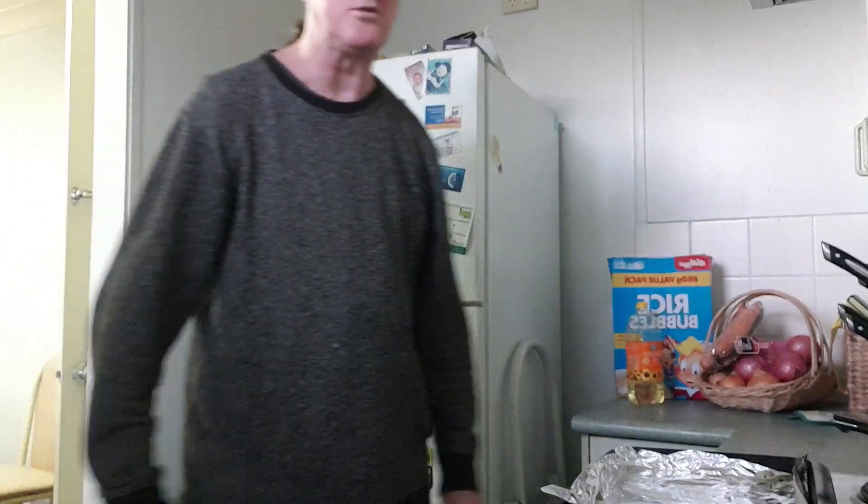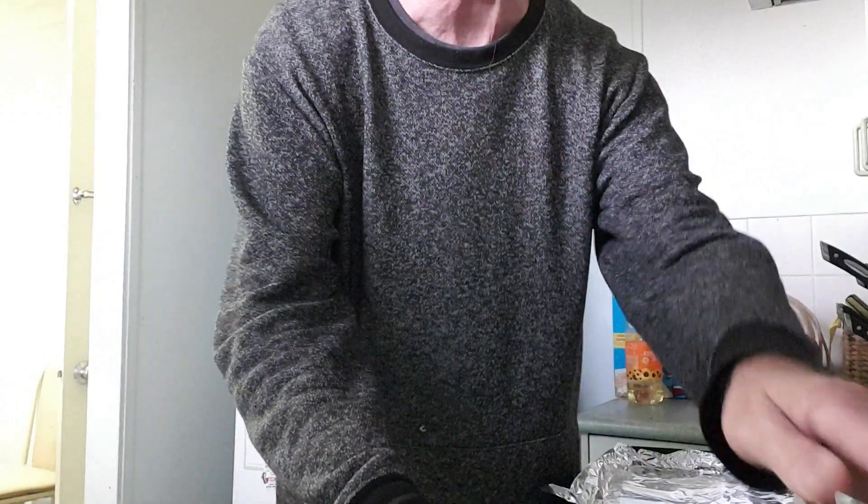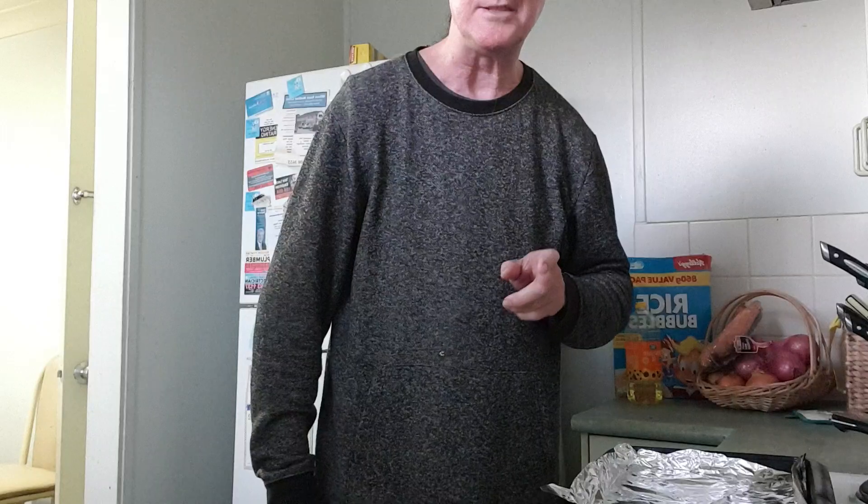Hello people, welcome to another great day of cooking. Today I'm going to be making a dessert called Strawberry Bomb Burger — it's not a burger, it's a dessert.